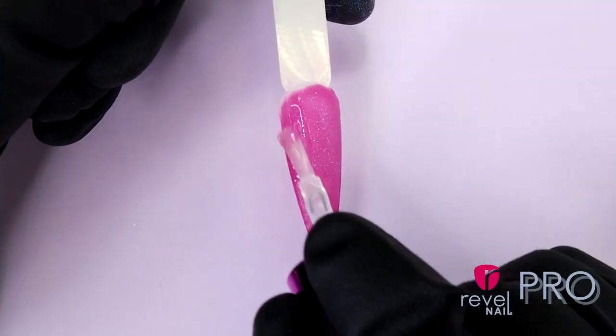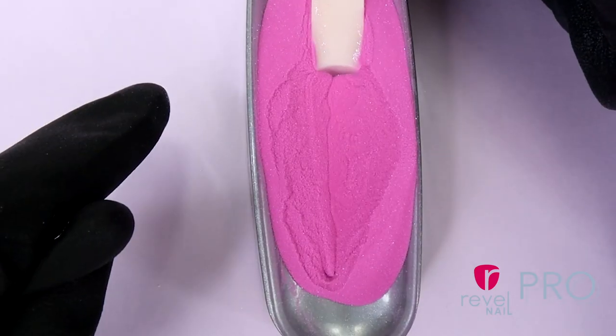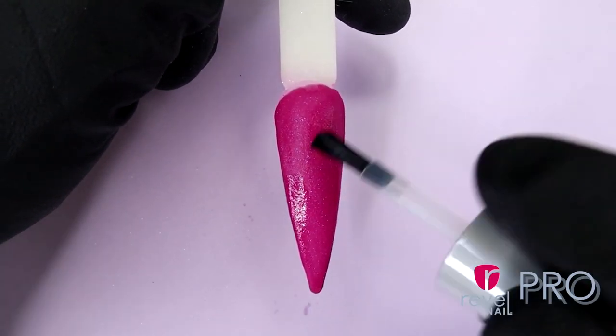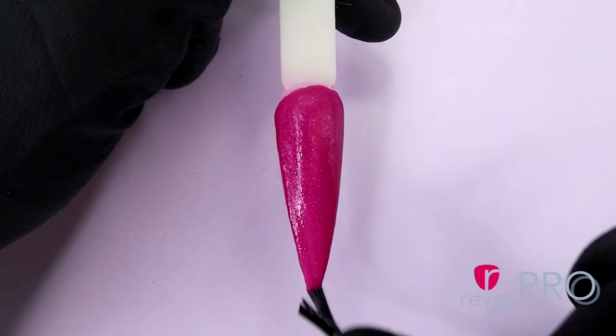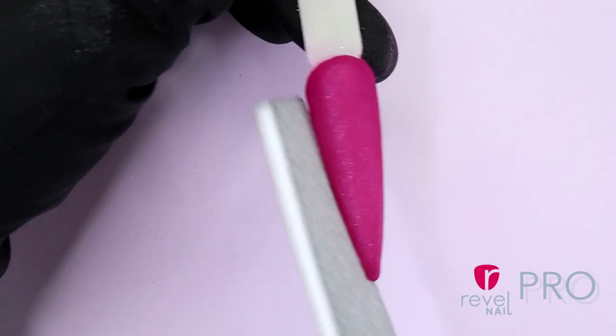And you're going to repeat again. Then we're going to apply a generous amount of activator covering the edge and cap the tips, and let it dry for 2 minutes. After it's finished, you want to file and shape the nail. Make sure that it is smooth with our buffer block.